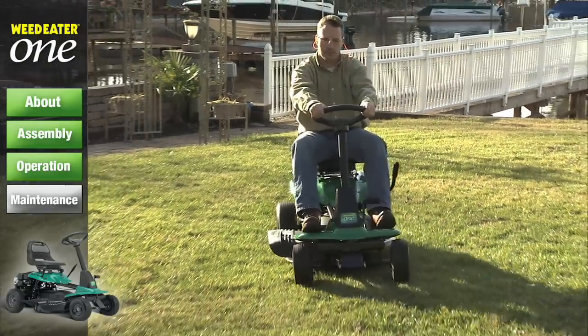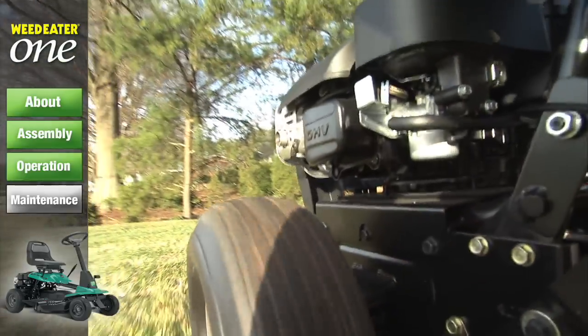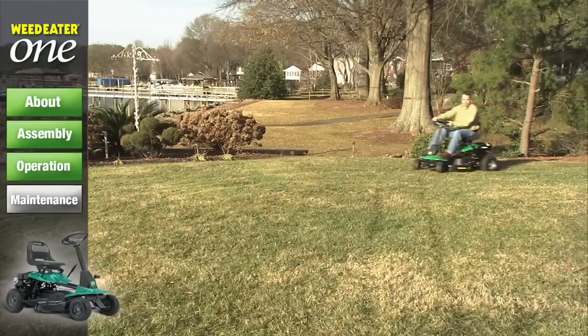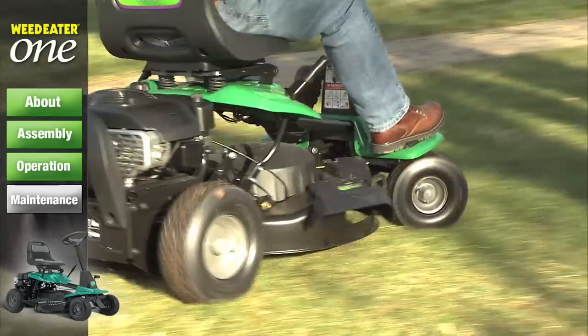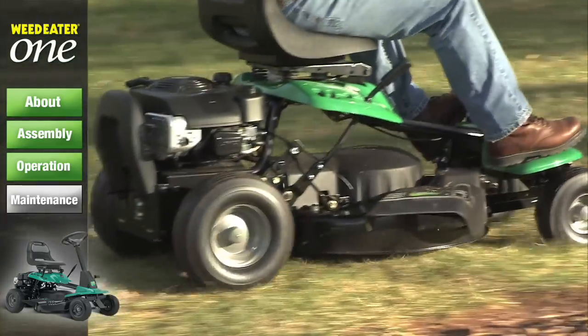Your engine will not run properly using a dirty air filter. You should replace the filter every 100 hours of operation or every season, whichever occurs first. Service your air filter more often if you operate your mower under dusty conditions.